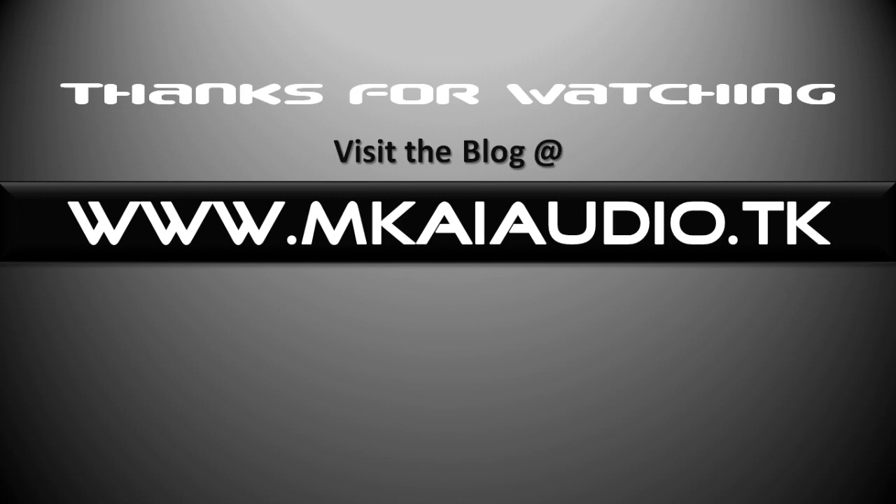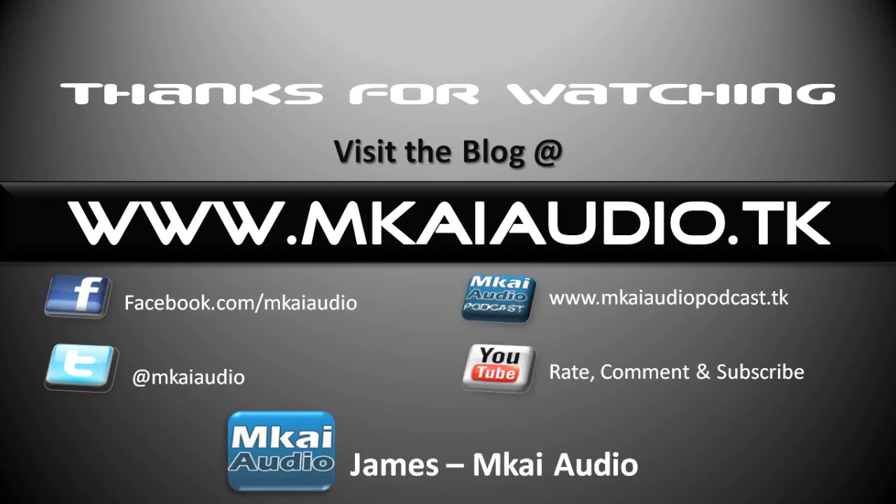You can visit the blog at www.mkiaudio.tk — I have loads of articles on there about home studios, mixing tips and recording tips. Follow us on Facebook at facebook.com/mkiaudio. I'm on Twitter at mkiaudio. The podcast is up as well — every week I try to talk about general theories within mixing, and I have a my advice section where I share a mixing tip or recording tip every week. You can check it out at www.mkiaudio.tk.